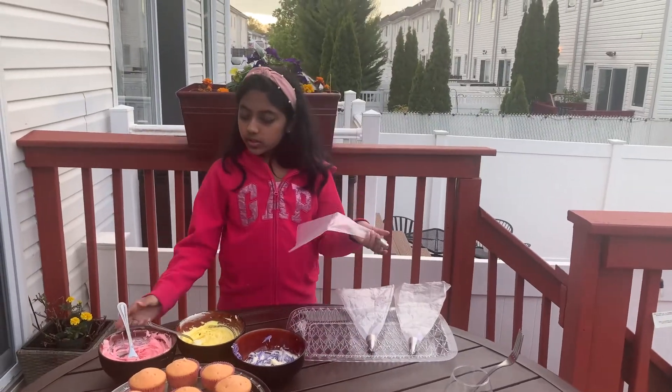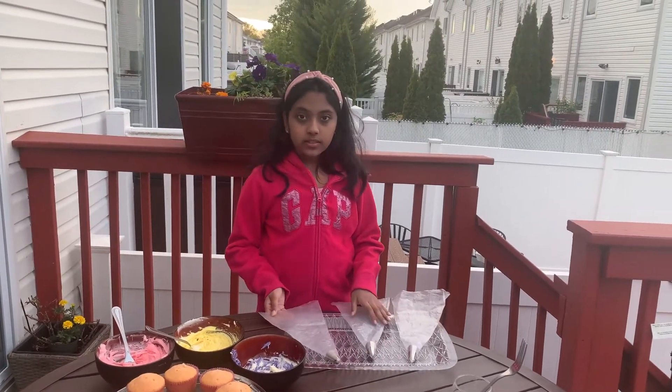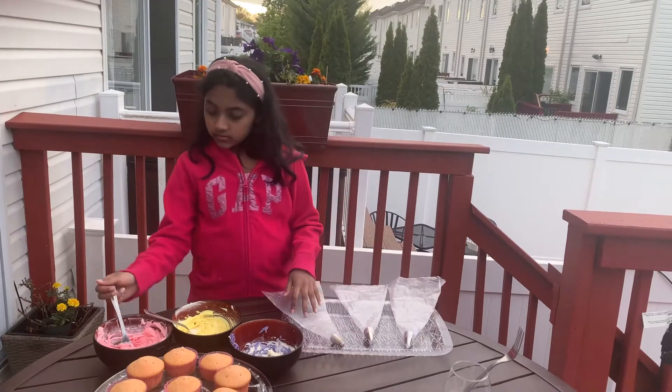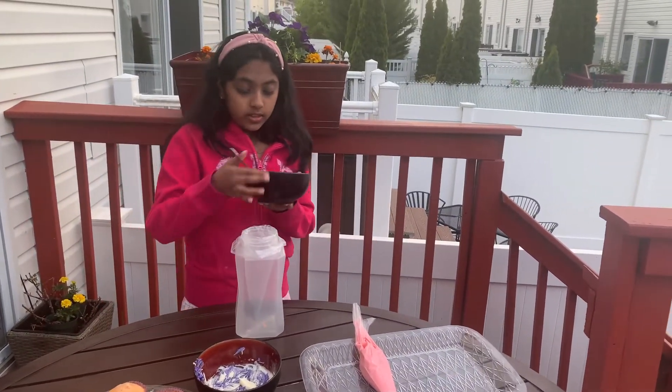Now I'm going to take this frosting and put it in three piping bags. I'm going to start by putting this yellow frosting in a piping bag.